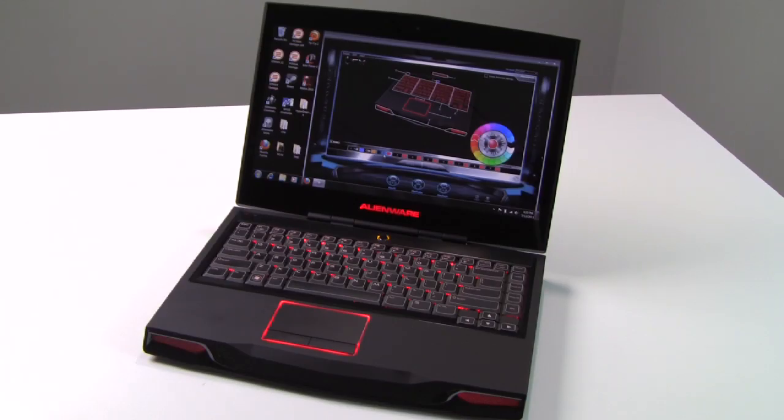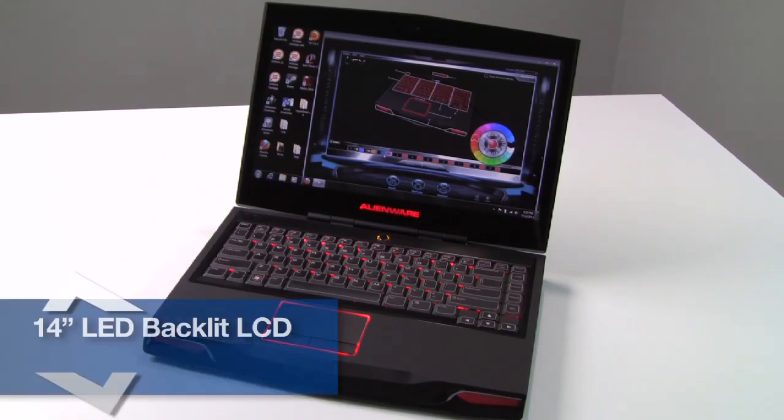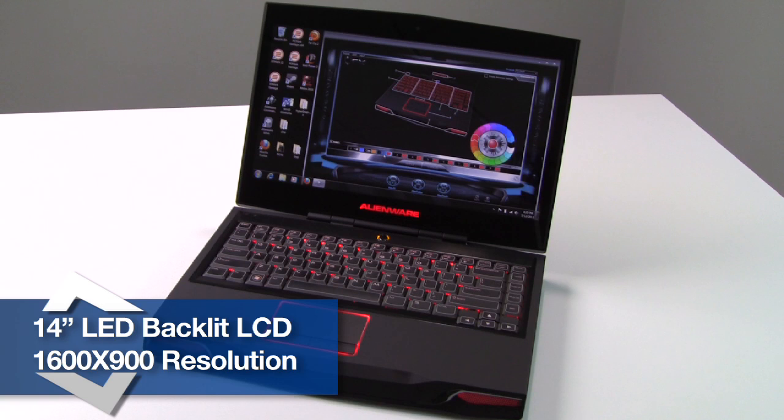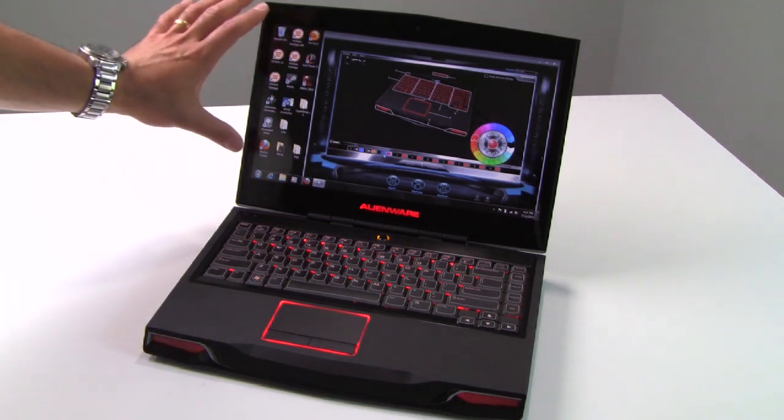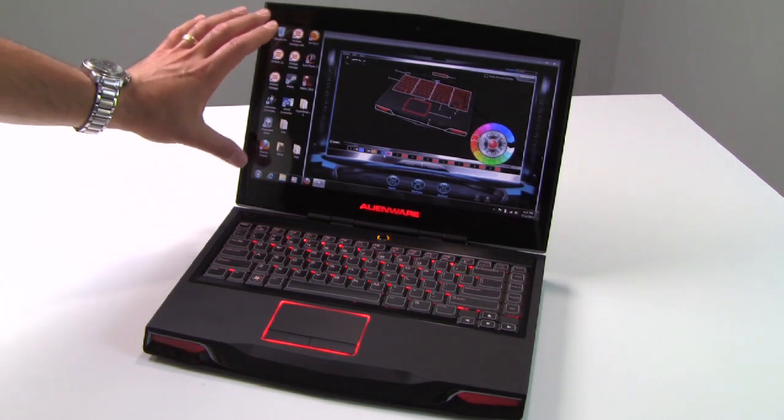Our Alienware M14X features a rather glossy 14-inch but very crisp and sharp LED backlit display with a native resolution of 1600x900. Lower cost display options are also available with a 14-inch panel at a native resolution of 1366x768 if you want to save a few bucks. But we really like the display — a little bit on the glossy side but very sharp, high resolution with good color contrast and brightness.